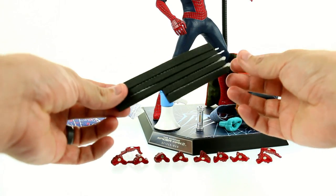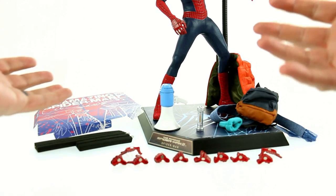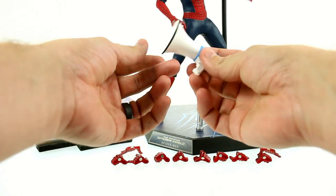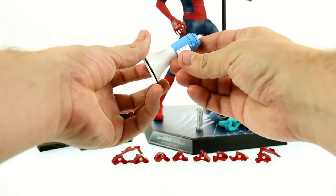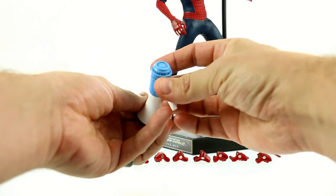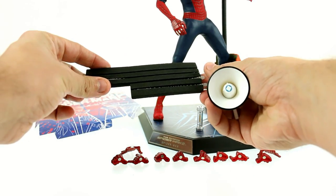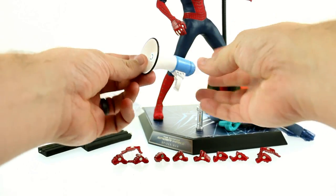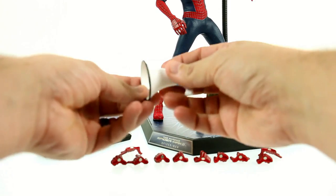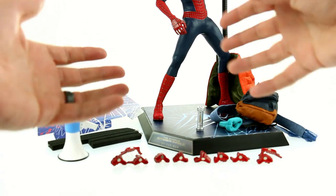Some of his accessories are very scene-specific, and some people have complained because they would have liked a little bit more iconic accessories. He does come with a bullhorn, which he used at the end of the movie when he was talking to the Rhino. Some people would have preferred a manhole cover with one of these pieces attached — I think that would have been nice. Honestly, I really would have liked it if he came with his fireman's hat that he wore when he first started battling Electro. That would have been a cool touch.